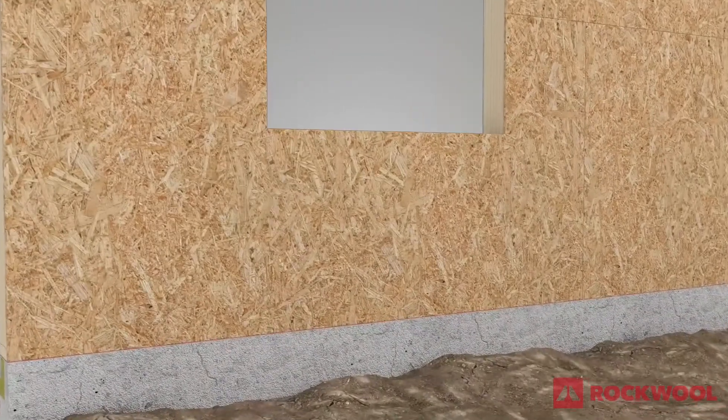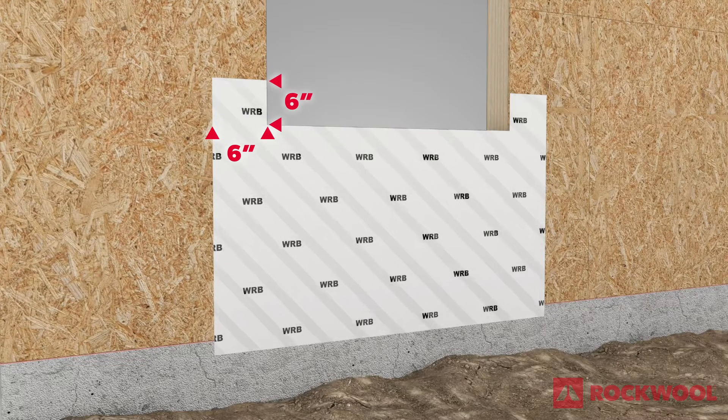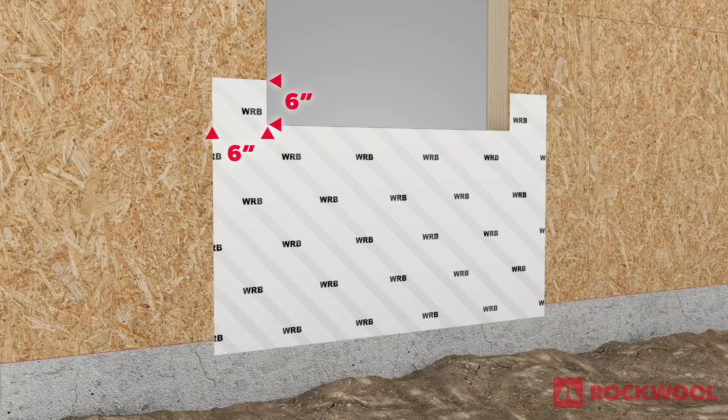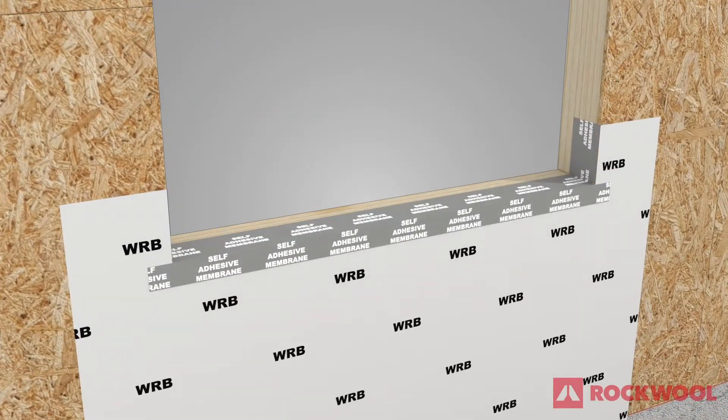Begin by positioning a starter apron of the water-resistive barrier, or WRB, at the rough window opening extending 6 inches wider than and 6 inches higher than the sill. Next, install a self-adhered sill membrane extending up the jams and onto the face of the wall.